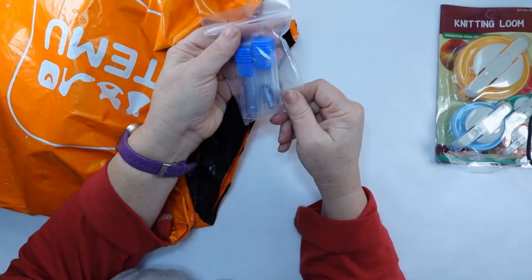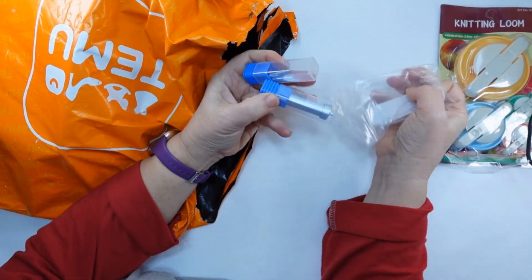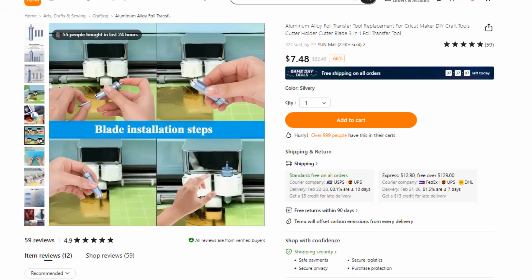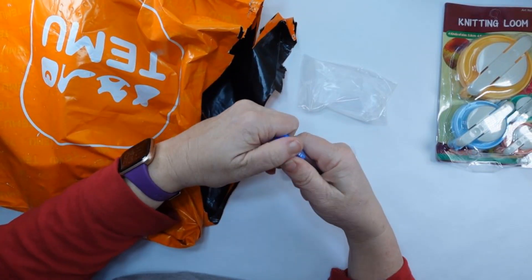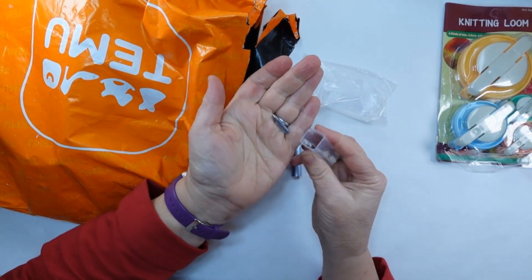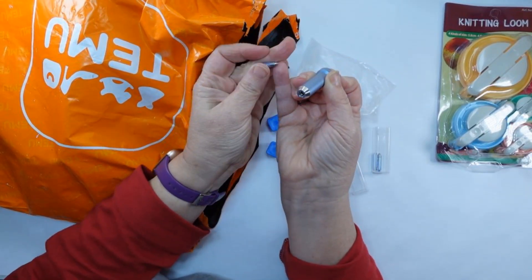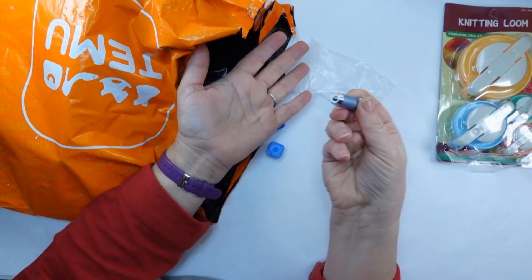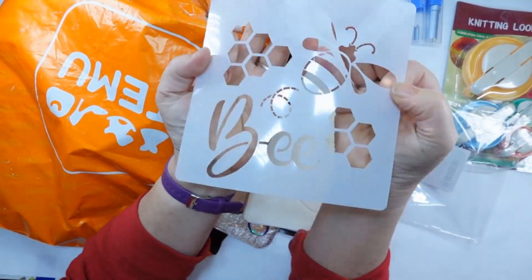I'm going to show you a DIY at the end of this with a couple of the products I received. I had to grab these — now these are for the Cricut and you can apply foil with it. It comes with the housing, which is good and sturdy, just like a Cricut one, but for $7.48 as opposed to over $20. You buy the foil and it applies it to your project. I can't wait to try it.